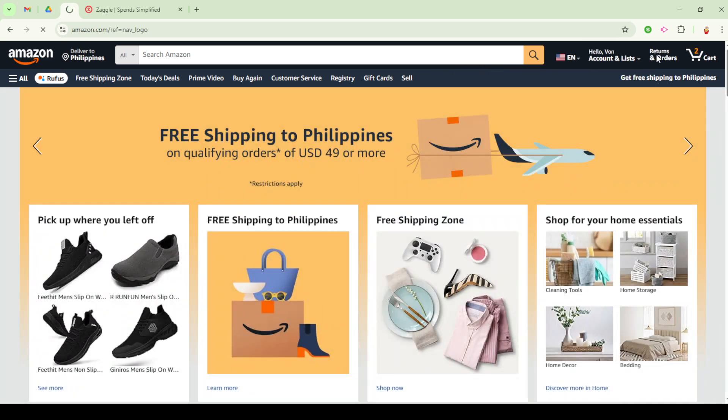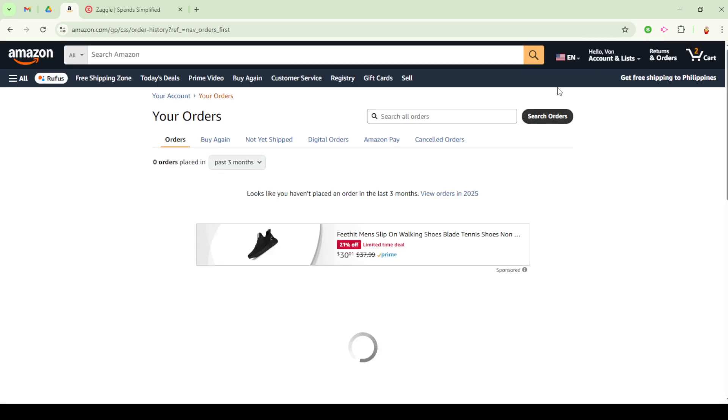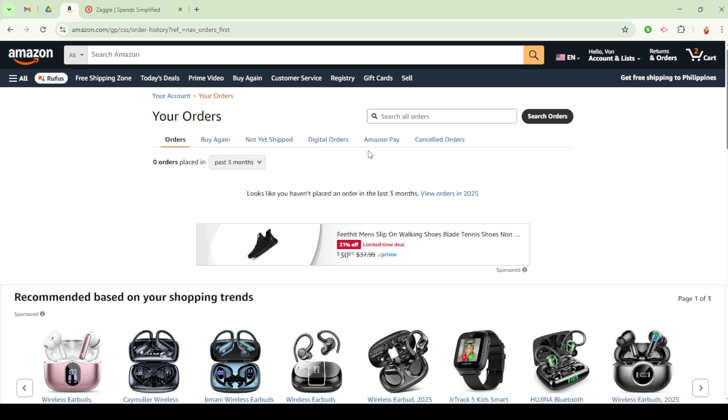Make sure to input this code correctly, as any error can hinder the process. Once entered, the amount from the voucher will seamlessly be added to your Amazon Pay Balance, ready for use in your future purchases.